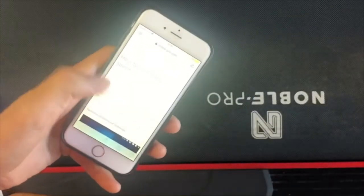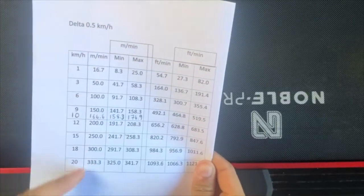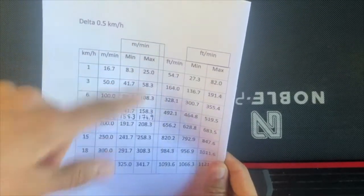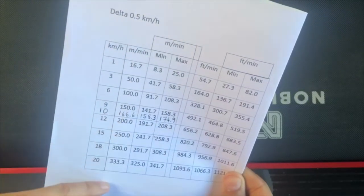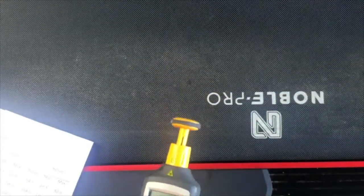In front of me I have my information from the website and my little cheat sheet, so I know what speeds I need to be going at and the maximum and minimum. I'll be trying to get it as close as I can to 1, 10, and 20 kilometers per hour. Let's start the treadmill up with the device at the ready.